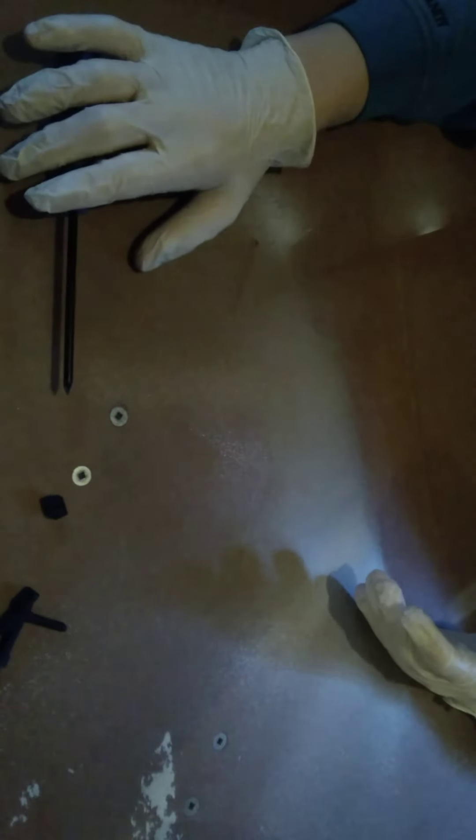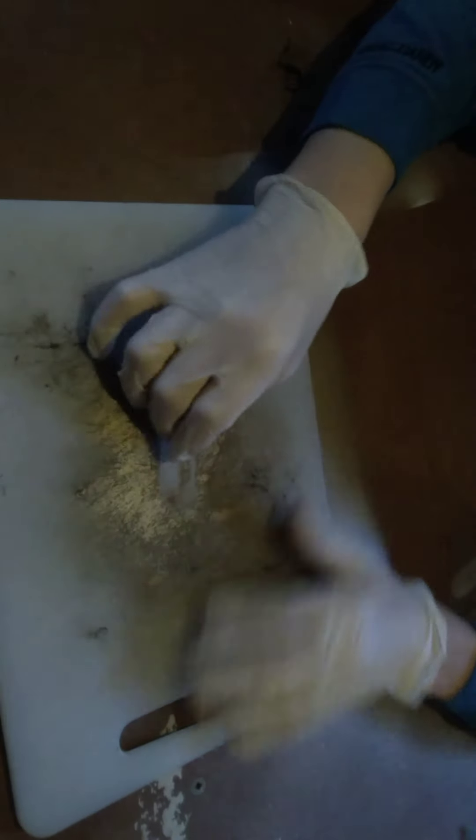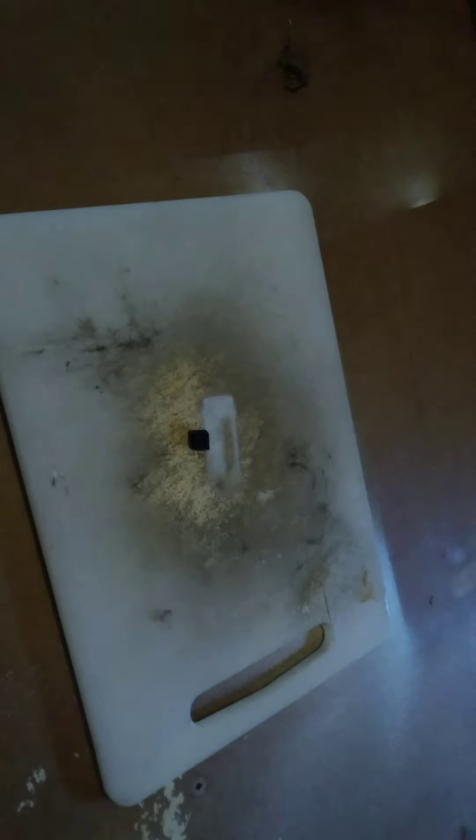Now, just to note: if you put the magazine in without the spring, it won't lock — obviously. So what I'm gonna do is keep that out of the way. Now I have this piece, and I'm going to spray paint it gold, just like the rest of my gun.